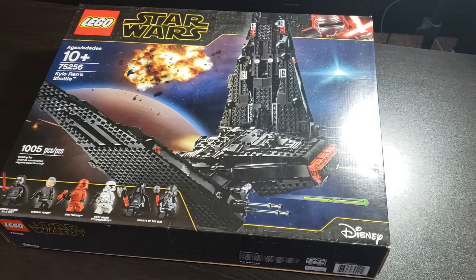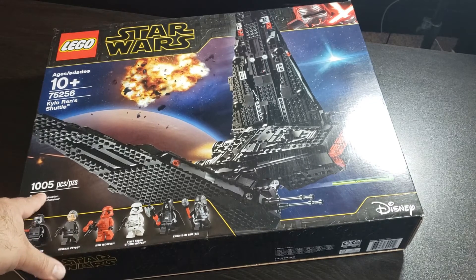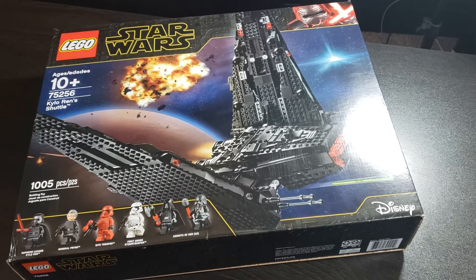Hey there Lego fans, Legomatic here and welcome back to another unboxing video for Lego Star Wars. Today we have set number 75256, Kylo Ren's Shuttle, 1005 pieces. We got six minifigures here, really cool set.